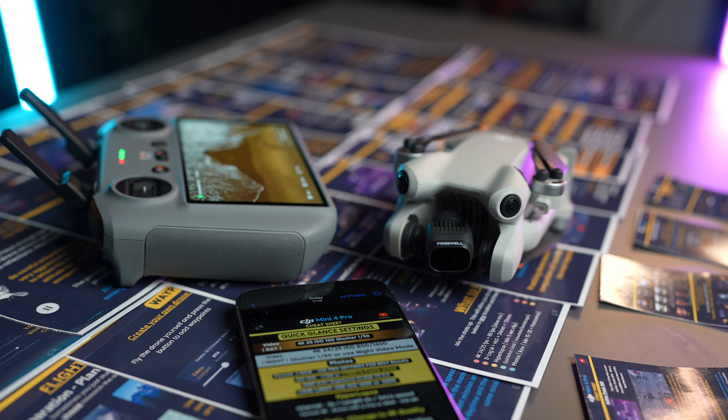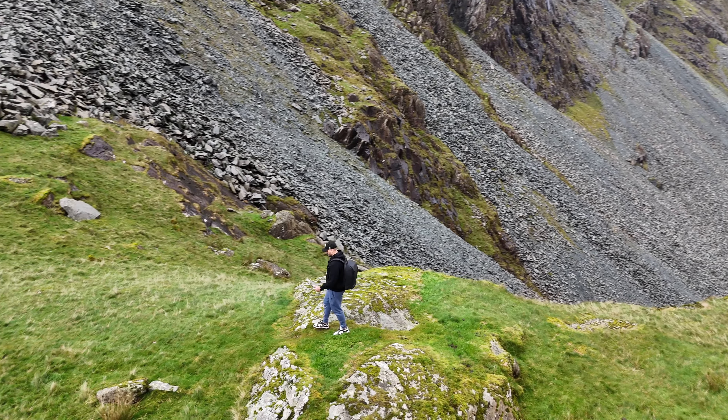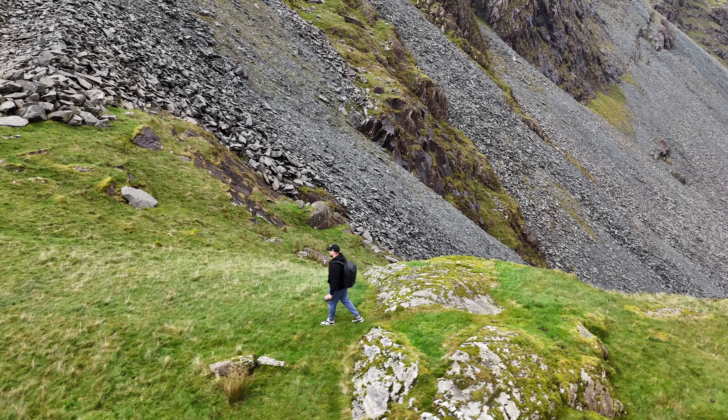So every time you go out and fly the Mini 4 Pro, you've got all of this information with you. You might be doing an ActiveTrack and that drone's not tracking you far enough back — it's too close to you. Something is going wrong.